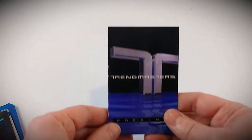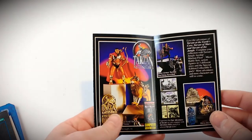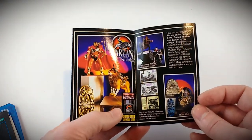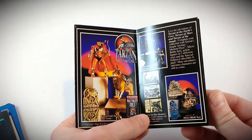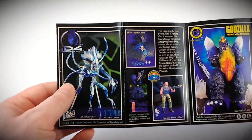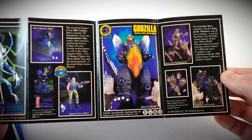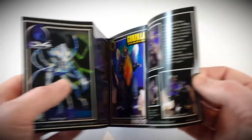Included with the figure, we have a nice glossy little pamphlet talking about some of the other lines they've got going on — Tarzan, the epic adventures with a computer adventure story, and a look at some of the other sets potentially coming up. The Independence Day ID4 figures and Godzilla Wars, taking a look at some of their sets available and figures at that time.